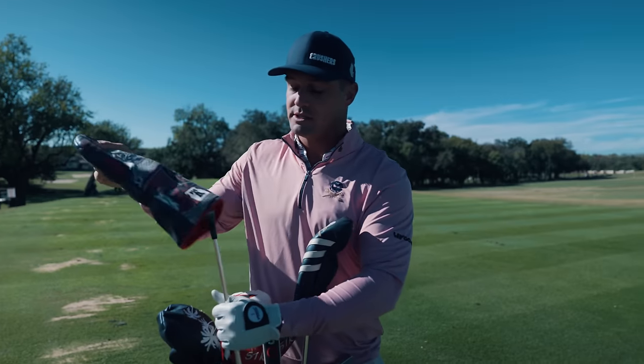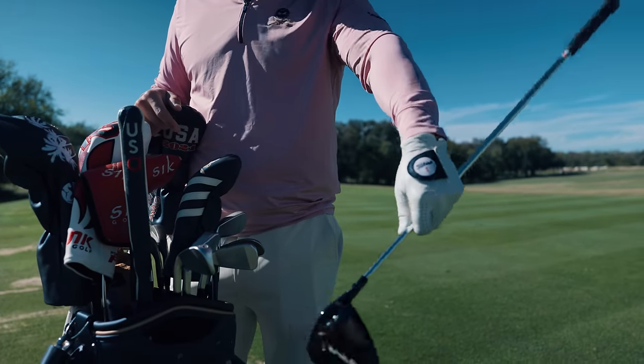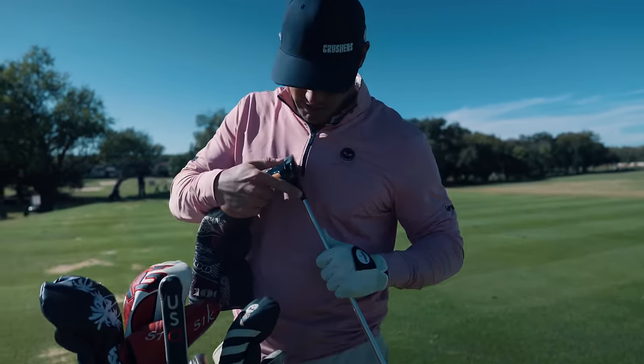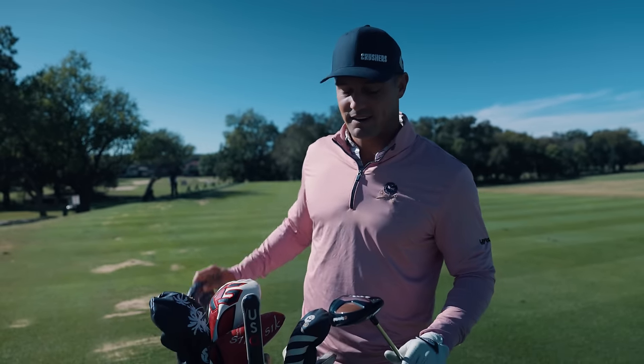We'll go on to the 3 wood now, which is the TaylorMade Burner. It's a pretty cool look — it's actually a mini driver. It works pretty well. It's 11.5 degrees, but turned down to about 10, almost 9.5 I think. This thing's a rocket. It's pretty solid.